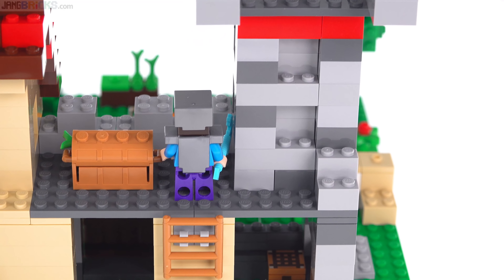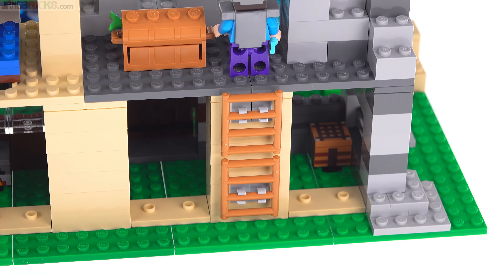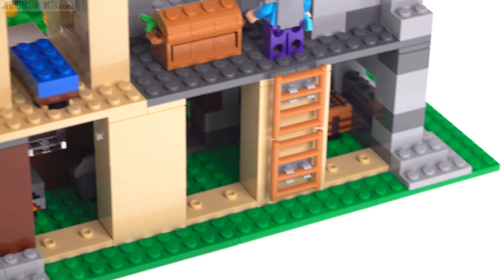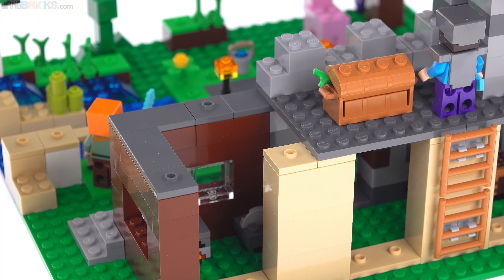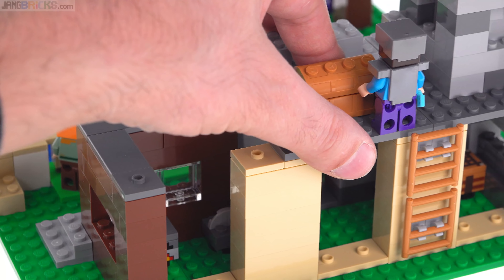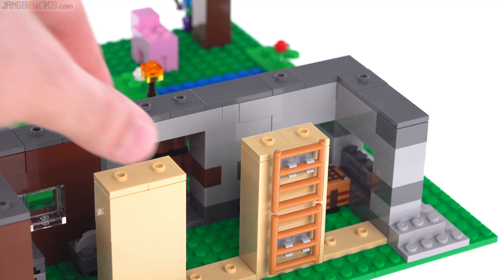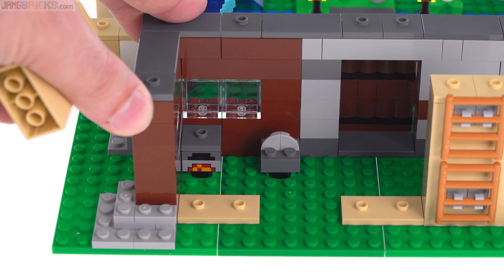So far this is not looking as good to me as the other build — not as complete. It feels like it's stretching the pieces a little bit farther. The ladder pieces that were in the chest in the other build are here instead. The roof segments are modular, so you can easily swap them around. You can take the entire upper section out as a block to reveal the rest of the modules inside.